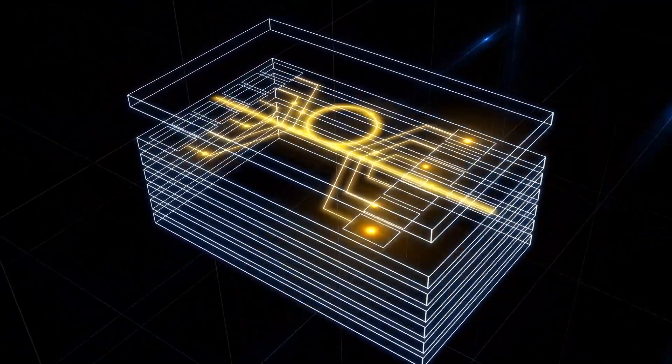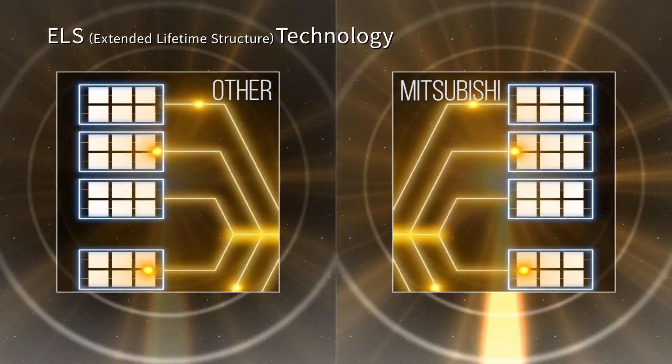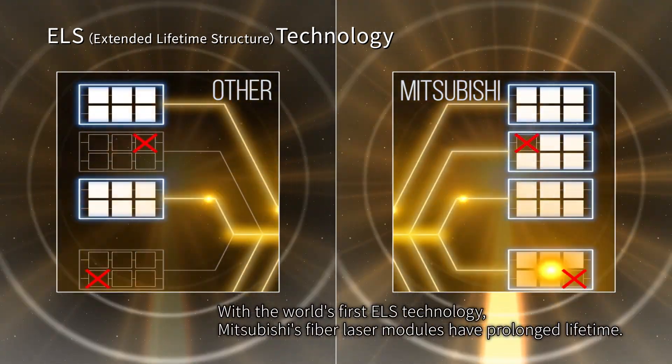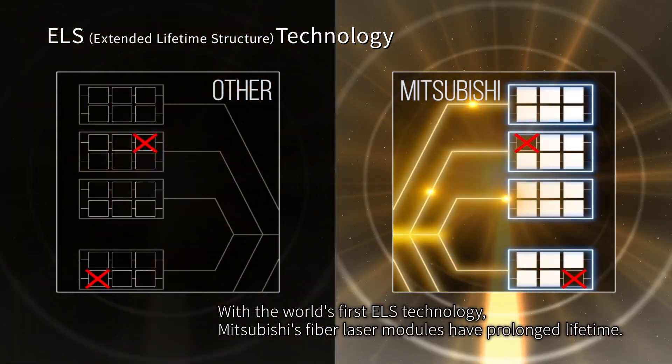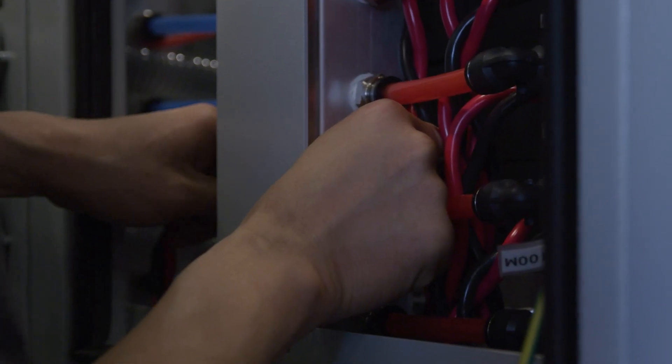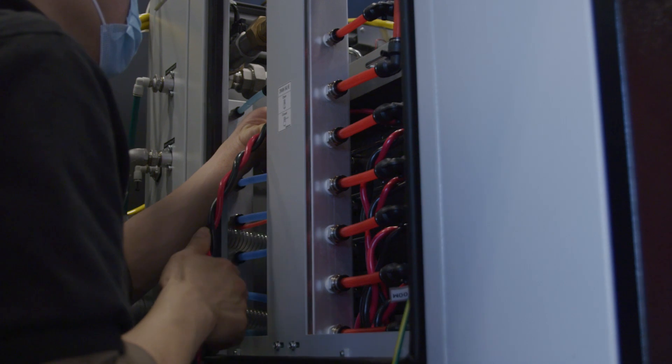When we combine our dynamic power reserve function with ELS, we would have to lose 50% of the diodes in a module to experience any type of power loss. This is why we're able to provide a five-year parts warranty on our oscillators and an oscillator that's fully serviceable in the field by Mitsubishi technicians.